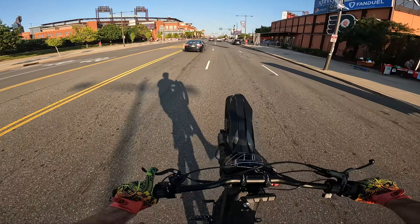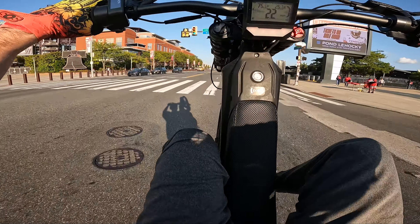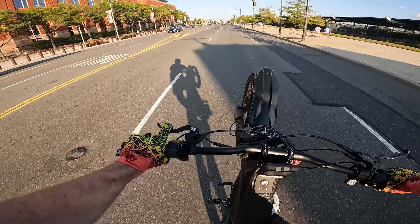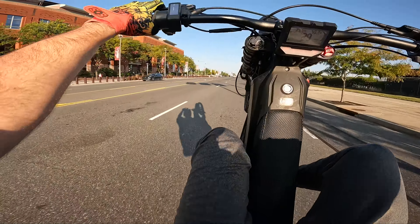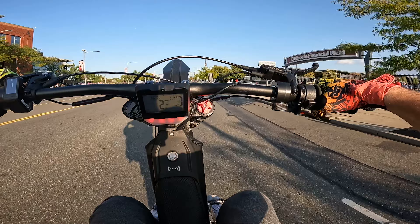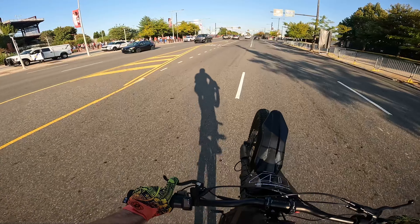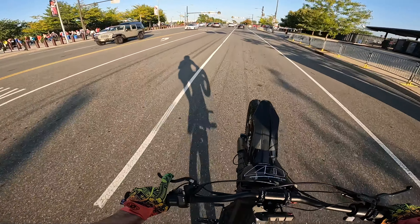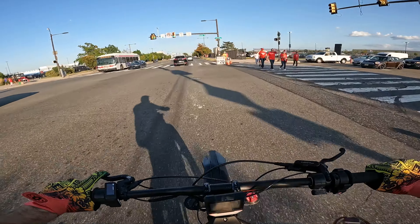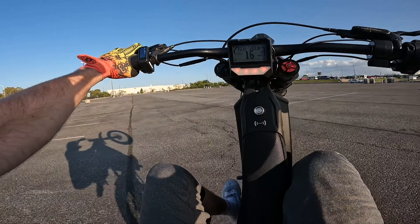People are always so afraid of this bike even though it's quiet — they think I'm an outlaw and going to run into them. Let's get some combos. Should we rip the tailgate real quick? Let's get some knee knock circles — I've been working on these.